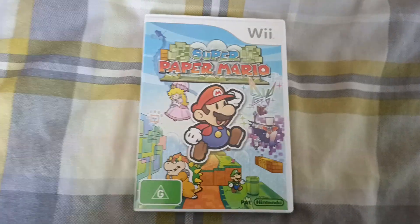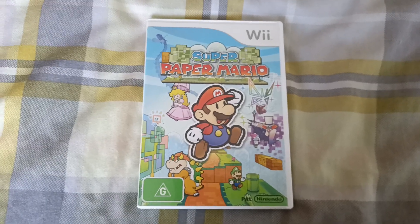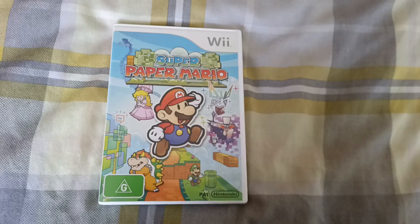So this is Super Paper Mario on the Australian platform. Ta-ra, everyone. See you soon.